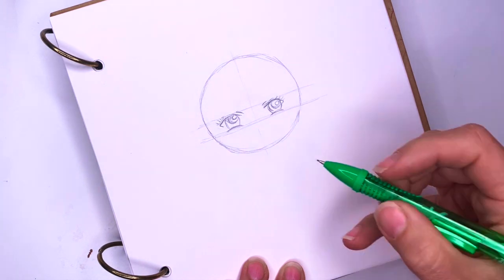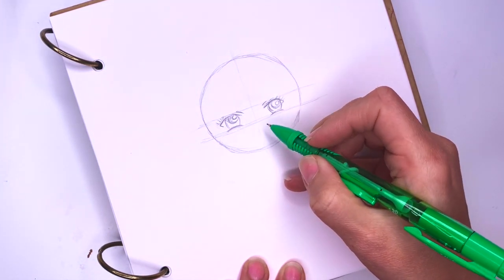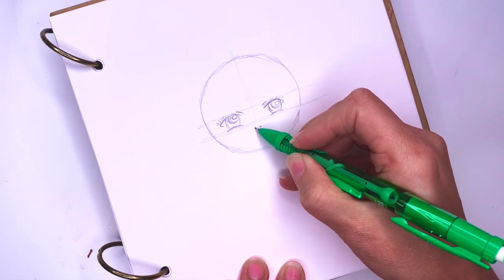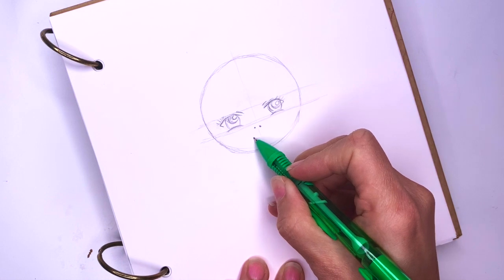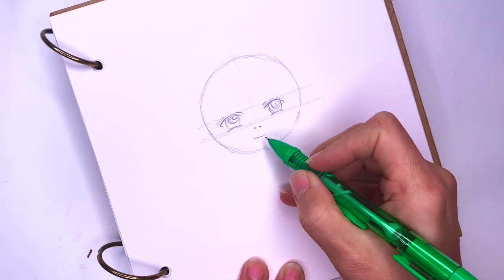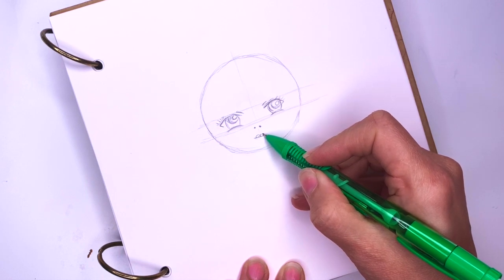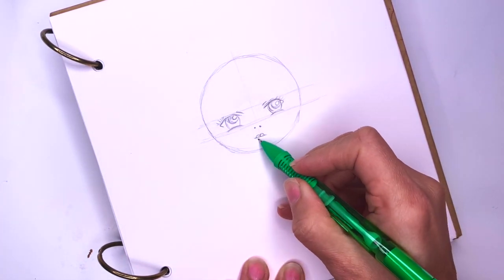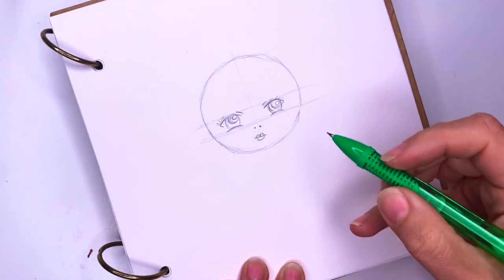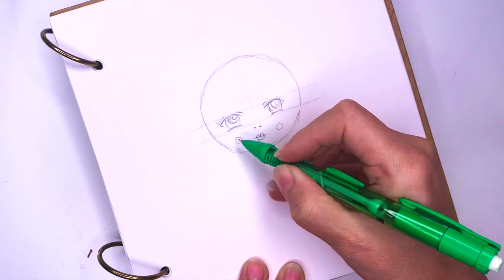Once we have the eyes we're going to draw the nose — I'm just going to make it two little dots right here. For the lips I'm going to draw the middle line first. I'm going to make the lip small, and then the top part will be like drawing the top of a heart, and the bottom will be just like a U shape. I'm going to give her little cheeks — so two circles.